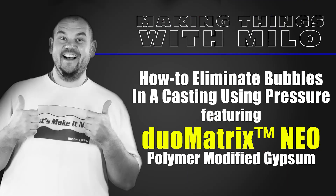How to Eliminate Bubbles Using Pressure, featuring the Dual Matrix Neo Polymer Modified Gypsum System.